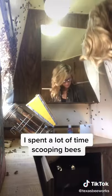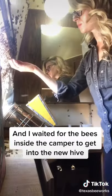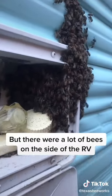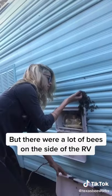I spent a lot of time scooping bees off the window and I waited for the bees inside the camper to get into the new hive. I thought I was done, but when I went outside, there were a lot of bees gathering on the side of the RV.